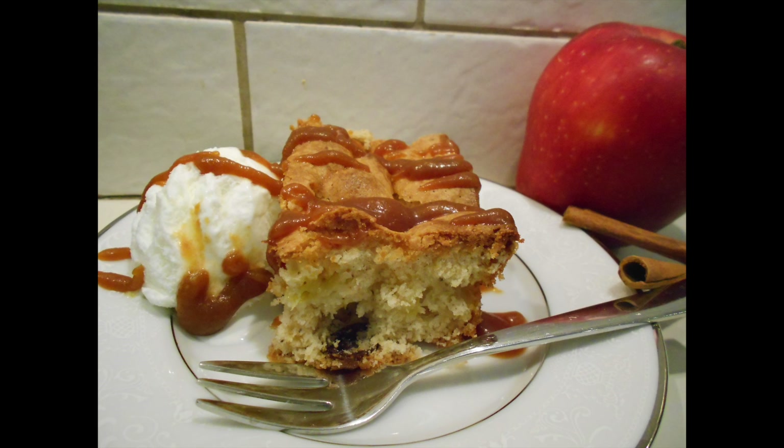Hey guys, welcome to my channel! Today I'm going to share an amazing recipe for an apple cake.